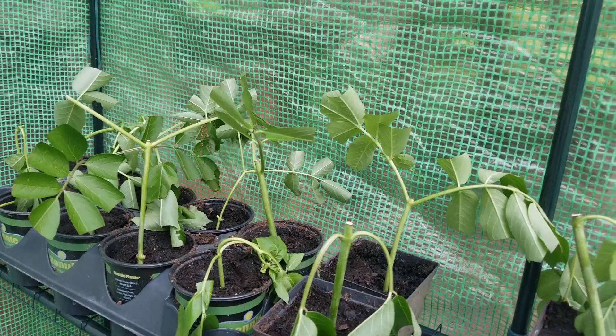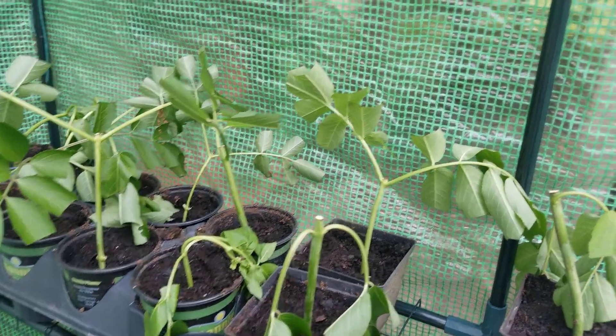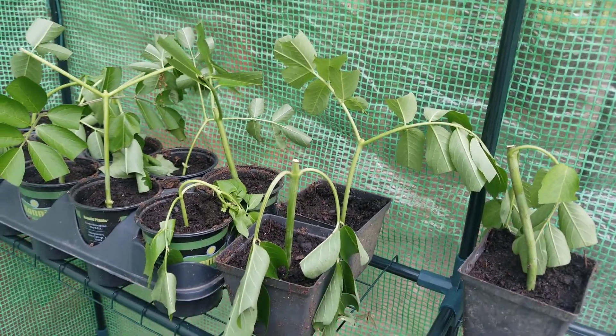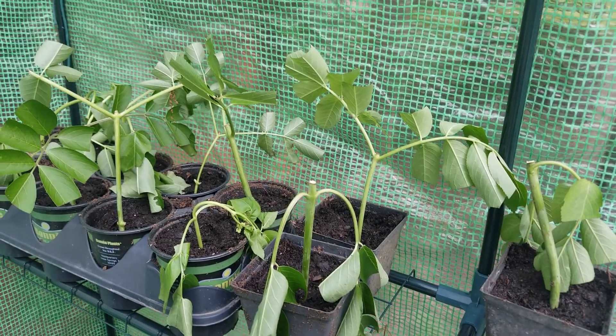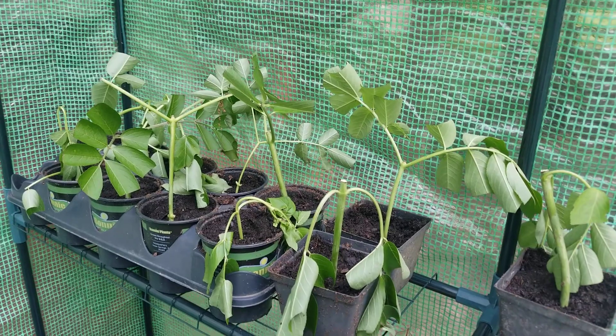I might put them into a humidity dome, just something to try and keep them a little bit more humid. Or I might drape some plastic over the top, keeping it off the plants but keeping it misted so they can stay humid. Anyhow, that's all I've got for you today.